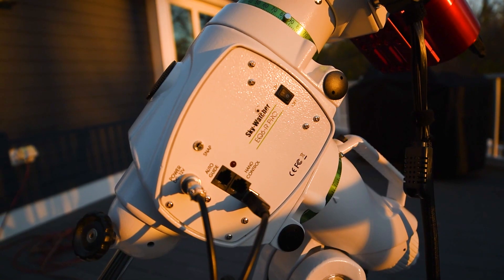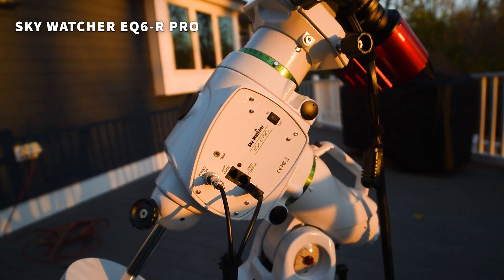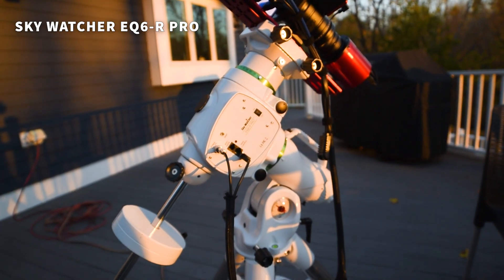The mount is arguably the most important part of any deep space astrophotography setup because this allows you to track the movement of the night sky as well as point to different objects in the sky. Some of them are very faint, so it can be a big help to use technology to assist you in finding them.